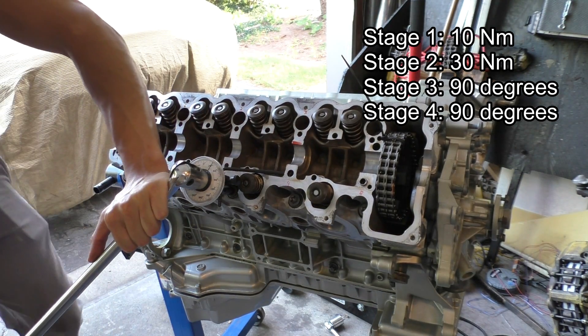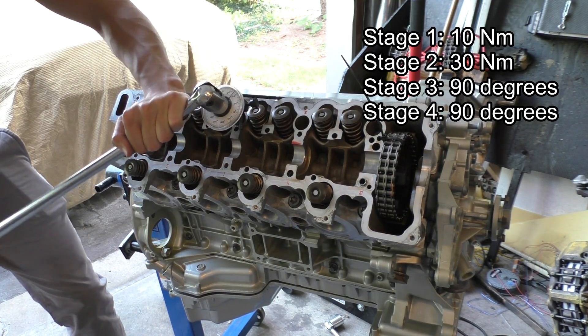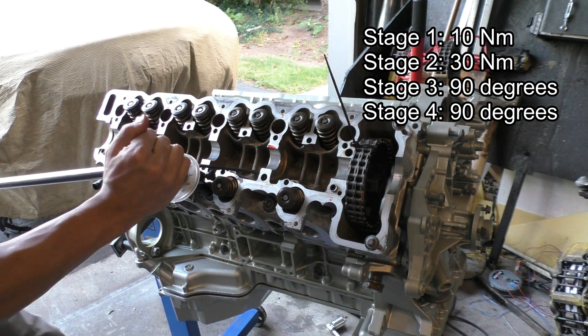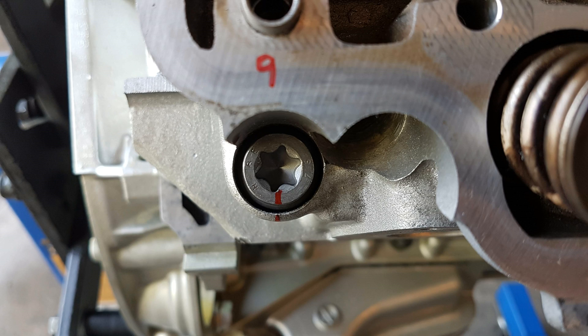For the third stage you need to turn these bolts 90 degrees — use a torque angle gauge to make sure you get your angle right. For the fourth stage you do the exact same thing again: turn the bolts another 90 degrees.